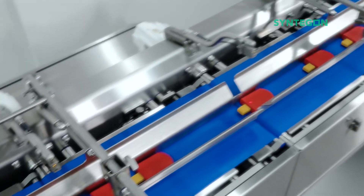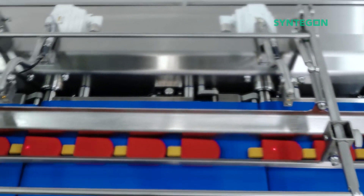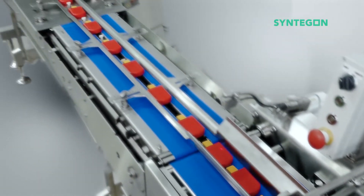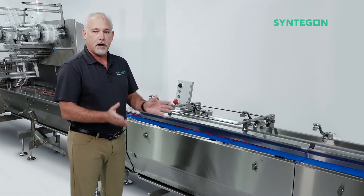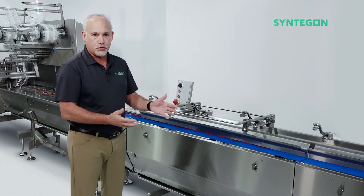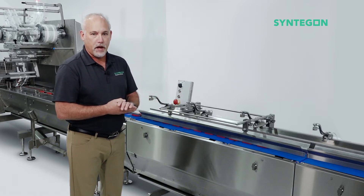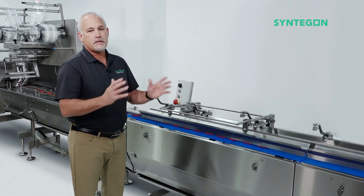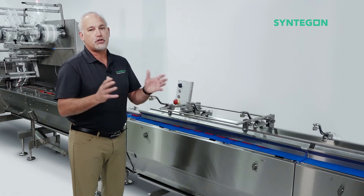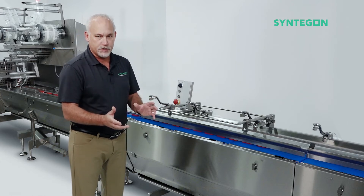So let's talk about the feeder. The Pack Feeder HE comes in two variations: our classic three-belt backlog feeder and a six-belt light contact buffering feeder — two different styles of control depending upon what you need for your product. The design of the feeder from the back plate forward is all designed as a product contact surface, so very high sanitation standards.